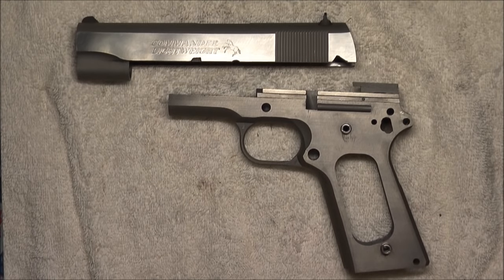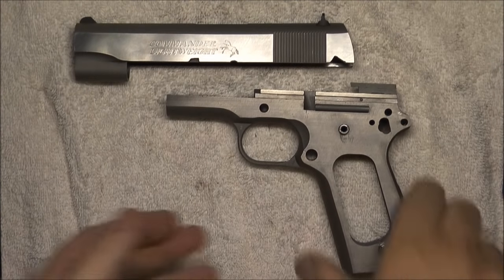Okay, 1911 Series 80 reassembly. We'll start with the frame.